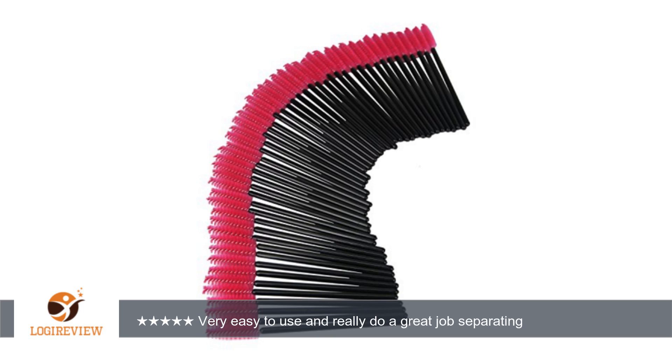A customer wrote: these mascara ones are really well made and really do the job. They are very sturdy with long handles and the bristles are aligned very tightly and firmly. I use them before and after I apply my mascara to separate my lashes. I have very thin, short lashes and these make my lashes appear longer and thicker.